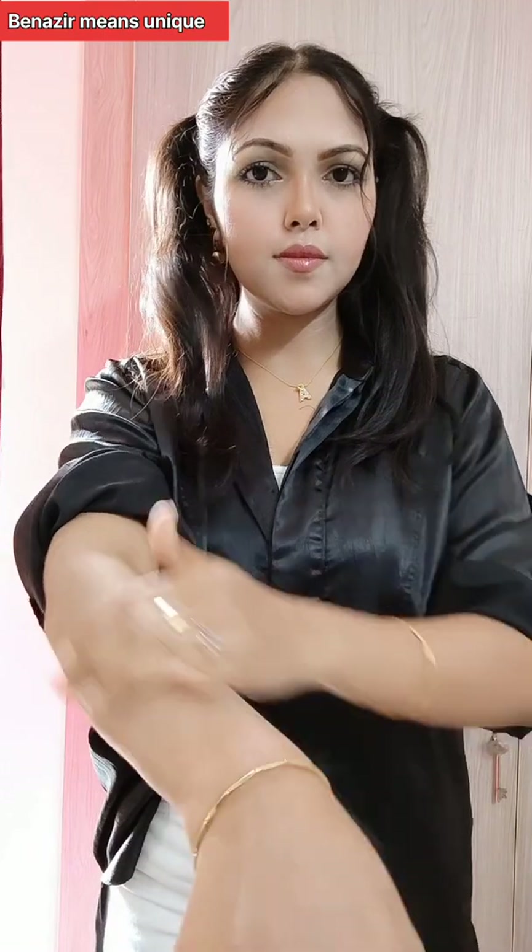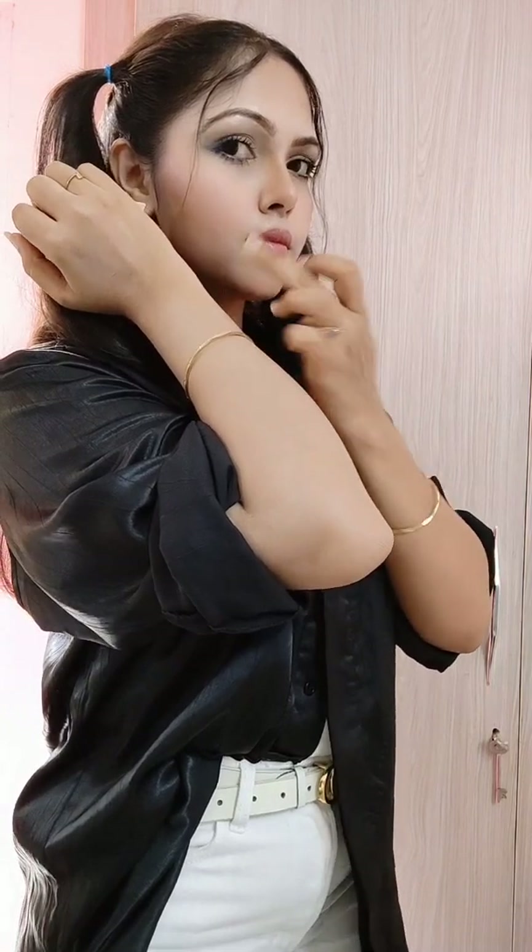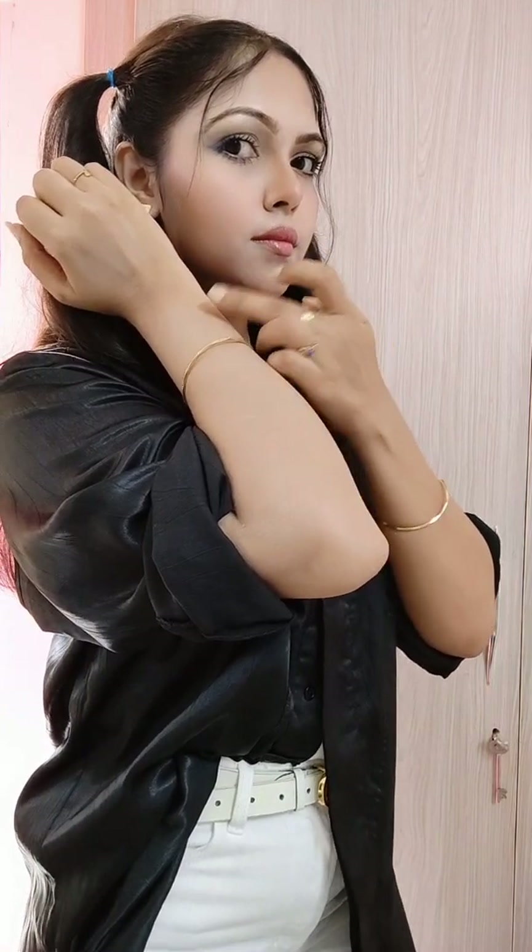Our hands and neck are very important. If we put makeup on our face, our hands don't look the same. So as you can see, I don't look the same — my face and hands are different colors.